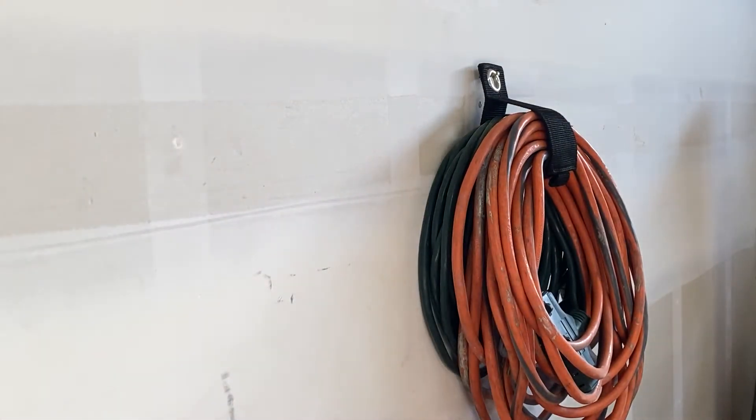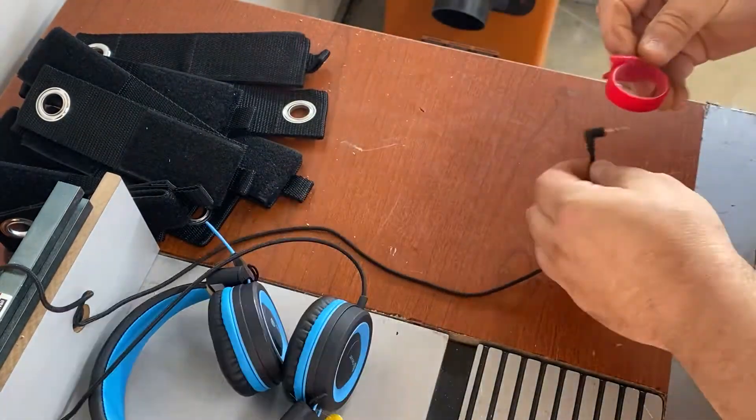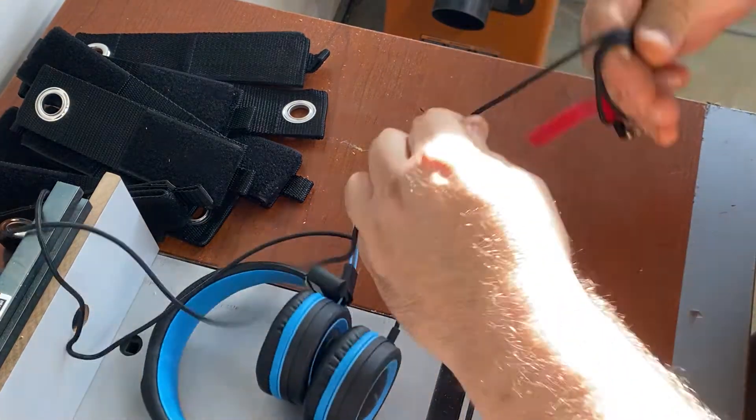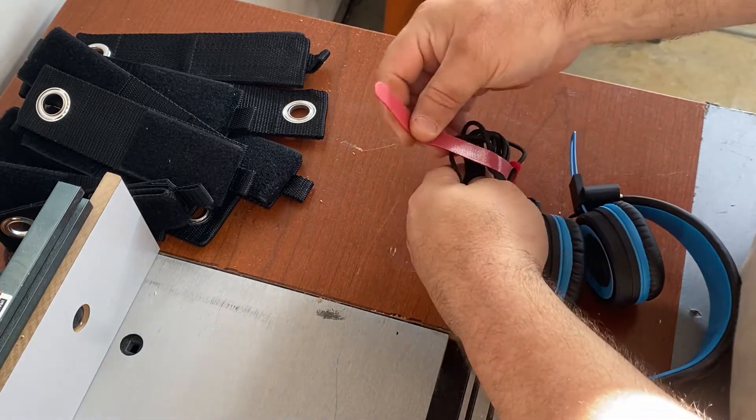This is such a nice set. I see applications for camping, travel, workshop — you name it. Keep everything organized. I'm just doing a demonstration with some of my son's things. You could wrap one of these smaller straps on the end, wind it up, and just lock it in with that Velcro strap to keep it from getting tangled.